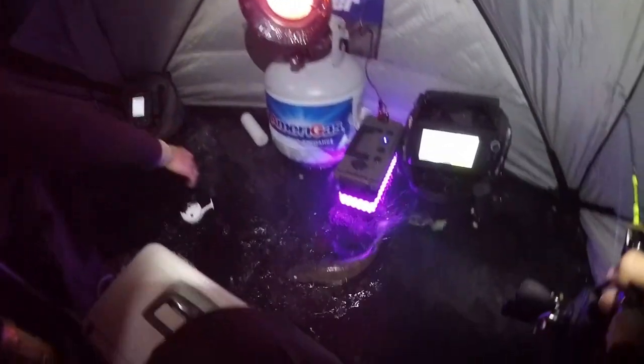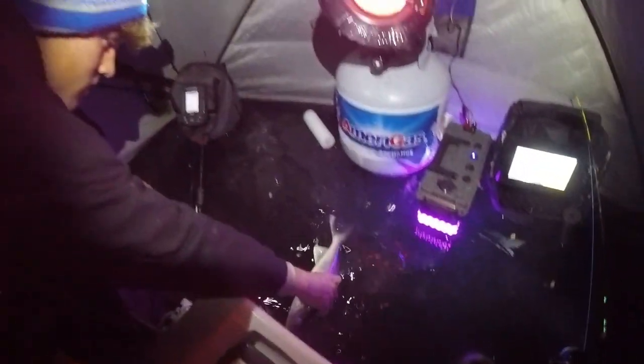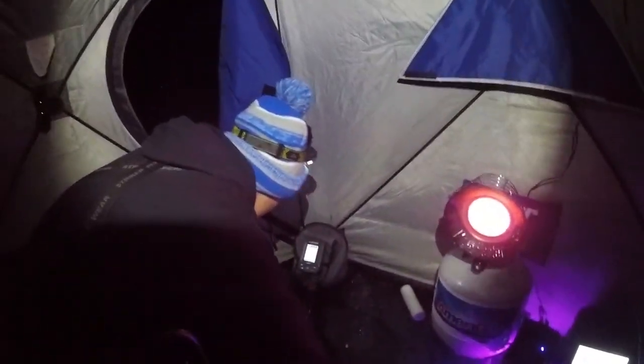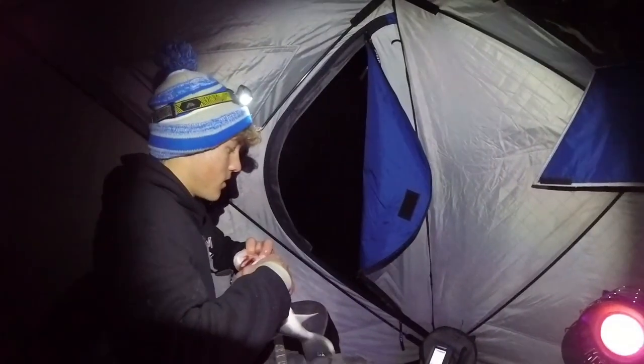Lewis just got another 15-inch on the tip-up. It's the smallest one of the night — we're going to keep her. Got six now, we need two more. Tip-ups are blowing away, it's so windy. See if we can get two more.